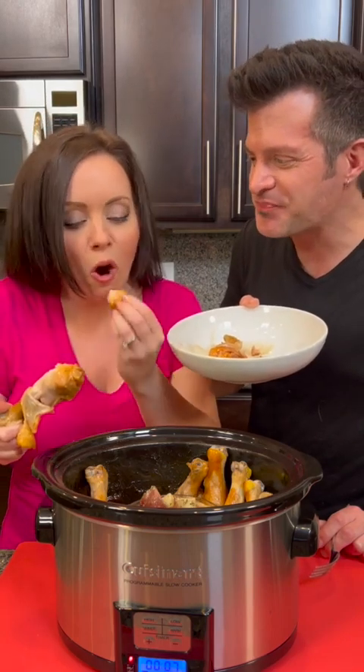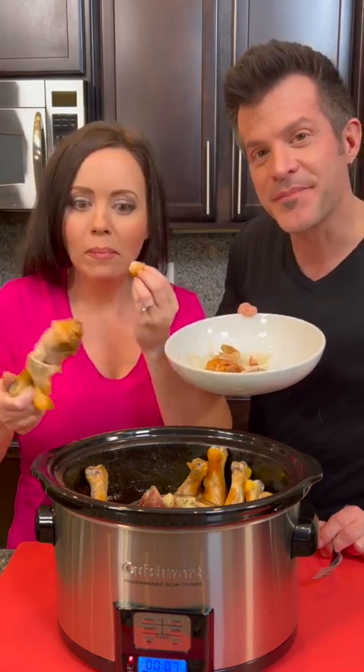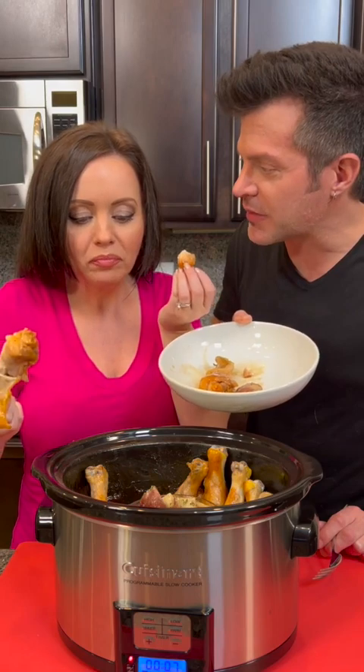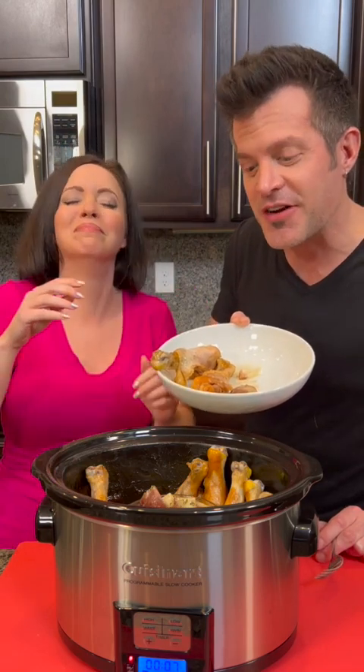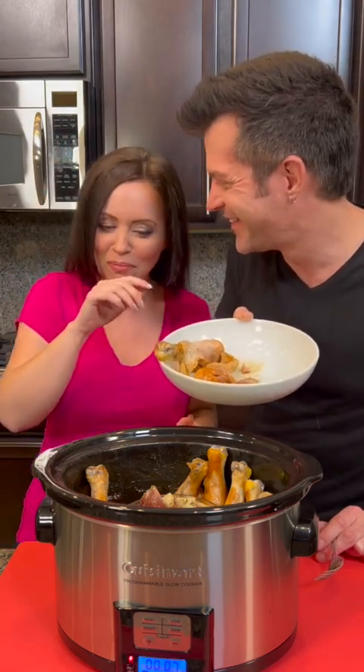What are we calling this recipe? Chicken and potatoes in the crockpot — that's what I'm gonna call it. It's yummy, delicious!